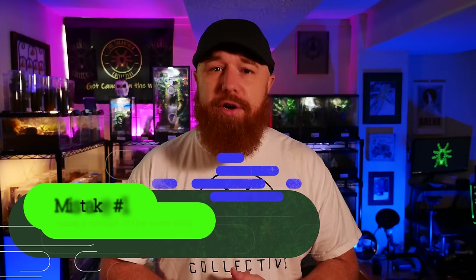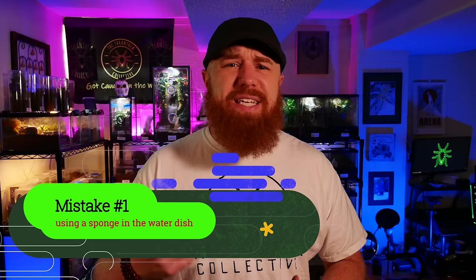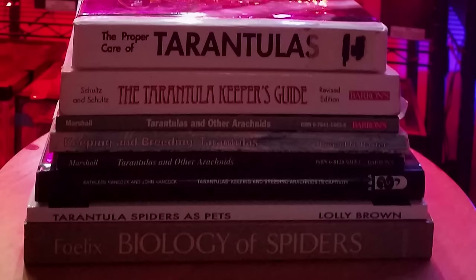A mistake a lot of people make when they get their first tarantula is they got advice from either the pet store or an old YouTube video with tons of views just because it's been around so long. And that mistake is putting a sponge in your water dish. Tarantulas can't really get water from the sponge, so all it does is grow bacteria, mold, fungus, and all kinds of nasty stuff. It makes sense why a pet store would suggest it because they want to sell you that sponge. Even some old literature from the 80s and 90s suggests having a sponge.